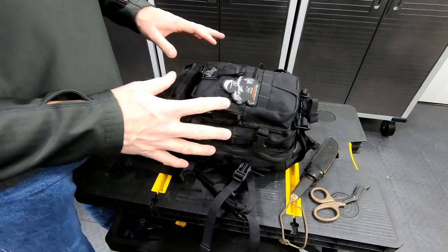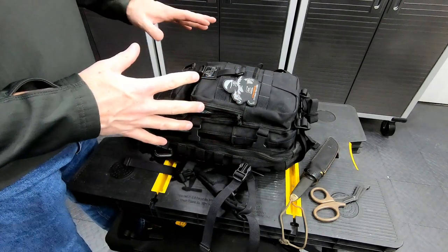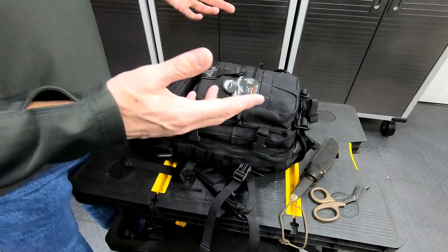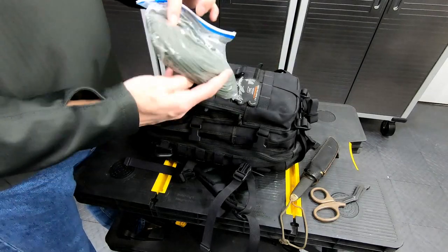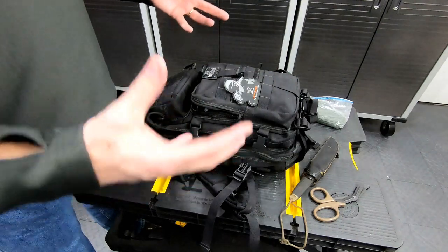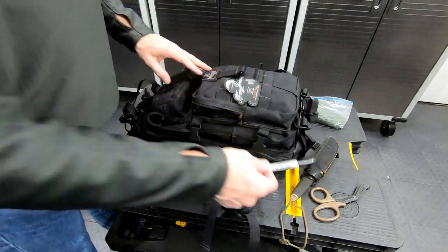About every six to nine months I'll go through this bag, just re-familiarize myself with what I've got in there, see if anything needs to be replaced. Other than that I keep it in my vehicle. Got some parachute cord bundled up. For anything small, or if I want to group a lot of items, I just use Ziploc bags. Got a Sharpie.